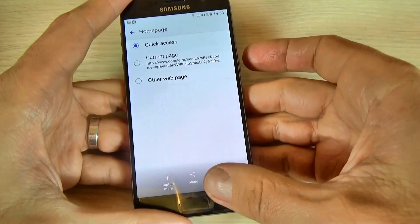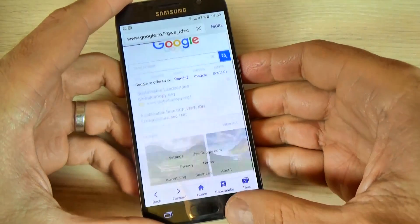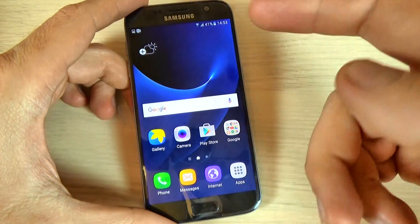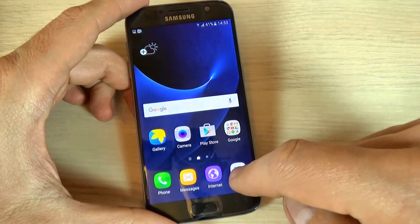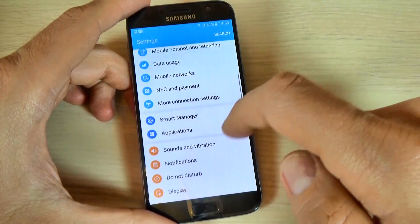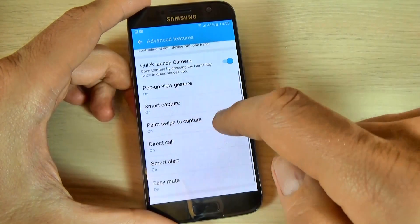It works. Now the second method to take a print screen is a little bit complicated, but not too much. For that, just hit Apps and Settings, go to Advanced Features, and you must have Palm Swipe to Capture here.